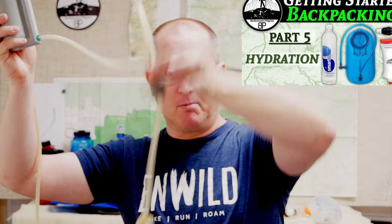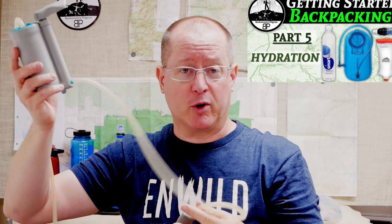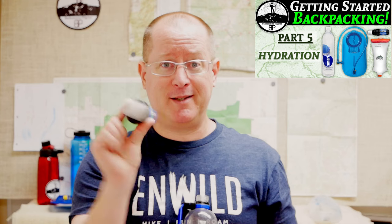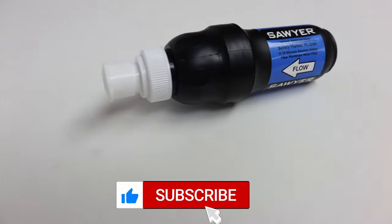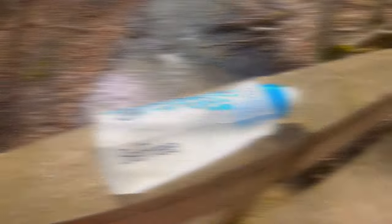The first water filter I got when I began backpacking was made by a company called Pure. The filter was called the Hiker and it was a big contraption with hoses and pumps and all kinds of things. When I got back into backpacking some years ago, most hikers had switched to these smaller inline filters. They were cheap, they were small, they were light, and because most of them were not really mechanical, they were quite easy to use.